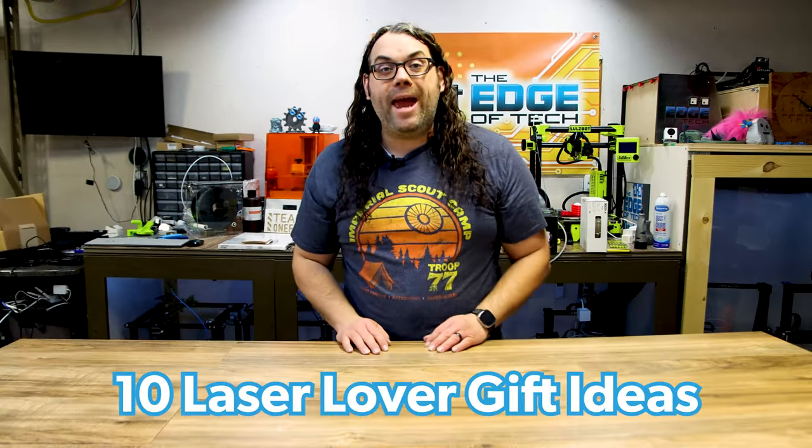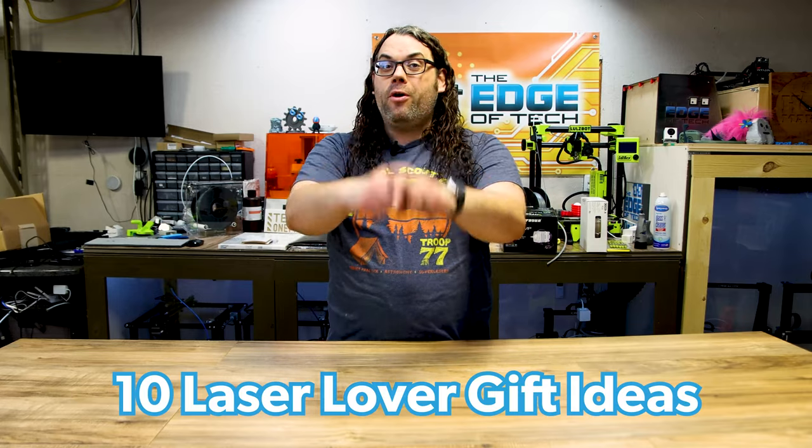Do you have a desktop laser or even a CO2 laser? I have 10 great gift ideas for you or someone you know that does. My name's Jim and this is the Edge of Tech.